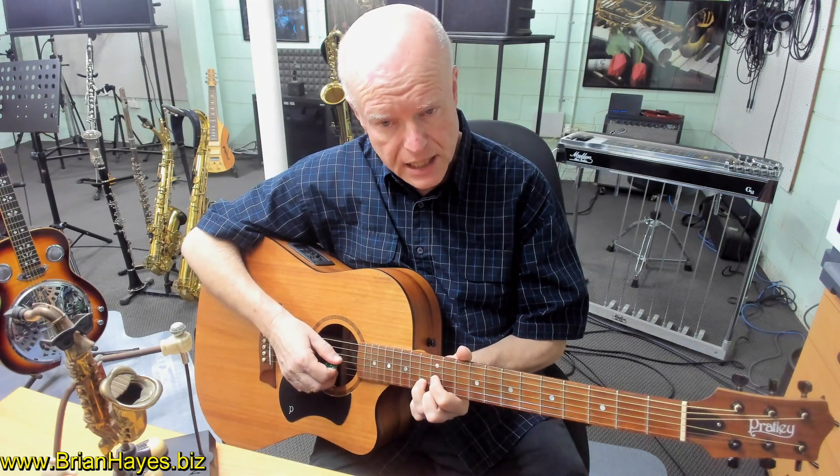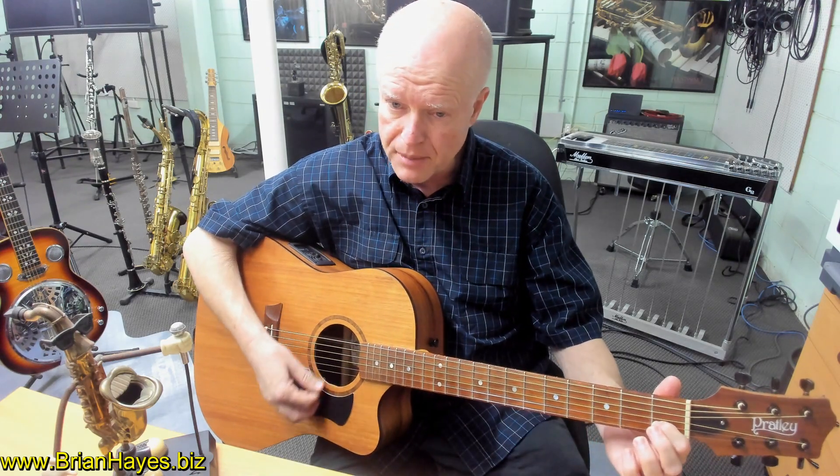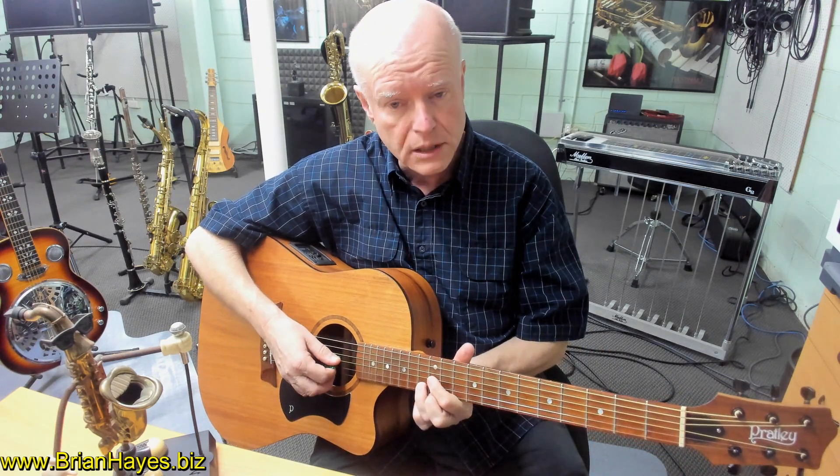When we go up to the 13th fret, so our third finger is back on the note C, we play a C major chord one octave higher.